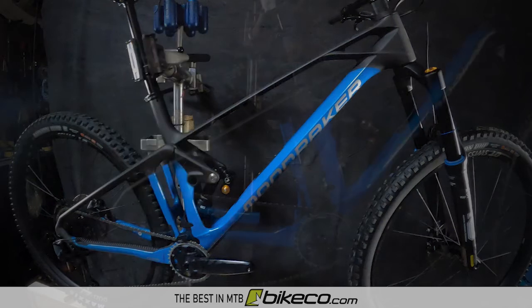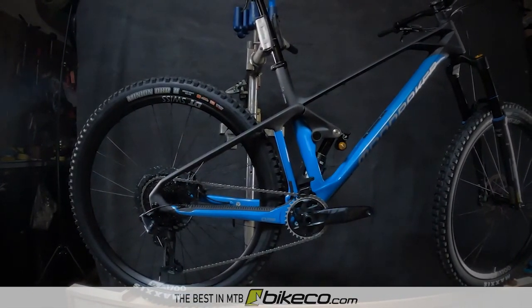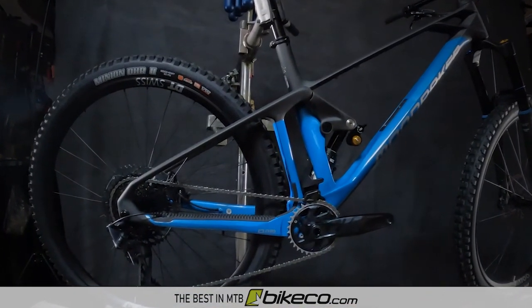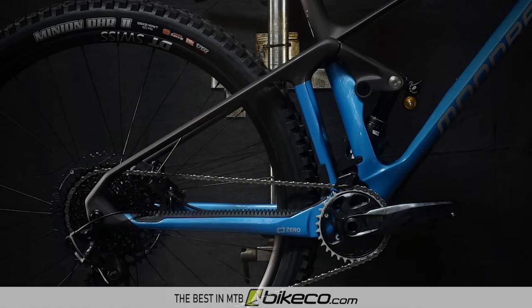The Mondraker Foxy Carbon features the proven zero suspension design. Designed to eliminate forces from chain growth, zero suspension boasts zero pedal kickback — with minimal chain growth, pedaling is as efficient as possible. Zero brake jack: separating the suspension and braking forces provides better traction for both braking as well as cornering. Zero power loss and zero bumps. With Mondraker's commitment to racing, they put a high value on suspension that's incredibly efficient throughout the travel.